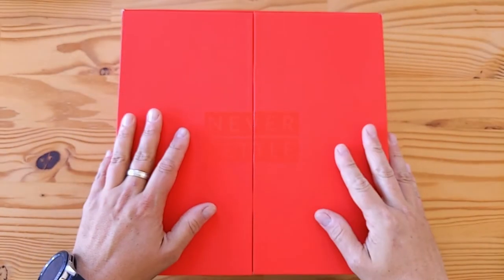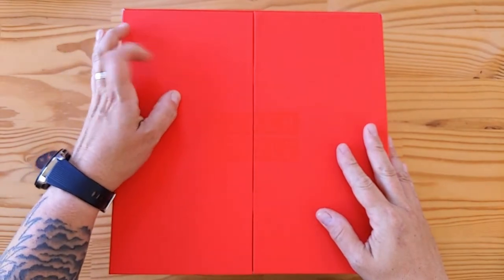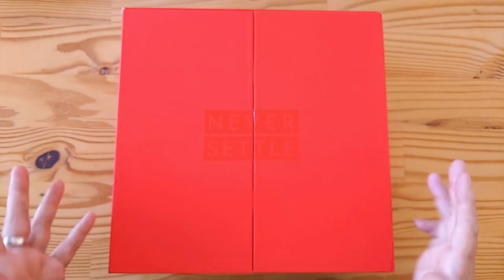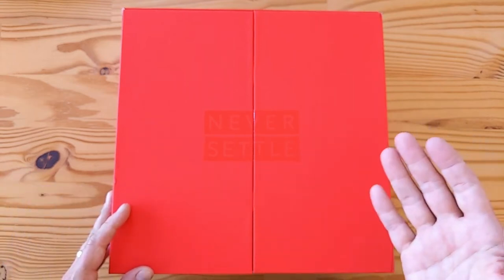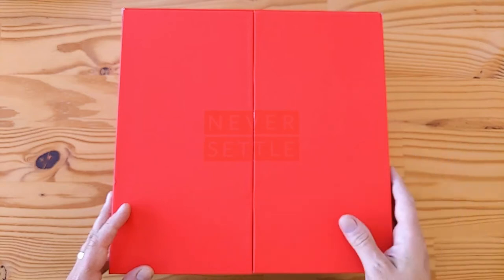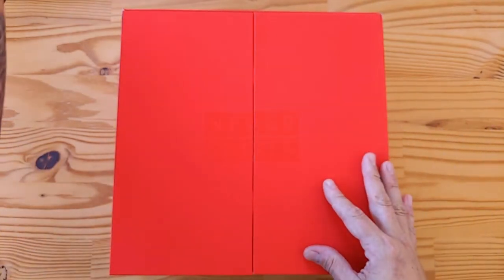Hey folks! I wanted to share this with you because it's kind of ridiculous in the most awesome way possible. OnePlus always sends us these media kits for the reviews, and you've probably seen the unboxing of the OnePlus 7T by now. This is the media package, and just to give you a feel...